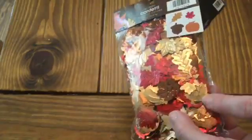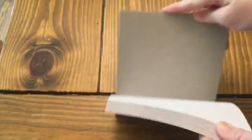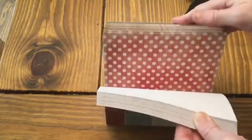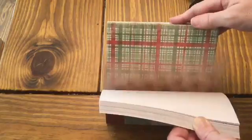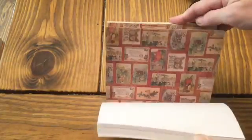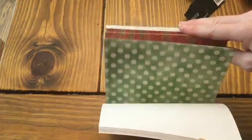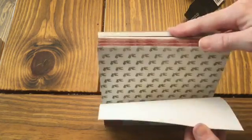They had this fall party confetti — I thought this would be good with pocket letters and different things. There are all kinds of different leaves, pumpkins, and acorns in there. I really like that. I also got suckered into this little paper pack — this is Old World Winter. It was $6.99, of course 40% off. There are some really pretty prints in here. I really like that little Santa Claus one — it just looks like an old-timey print. There are three pages of each design. Just some really pretty prints.